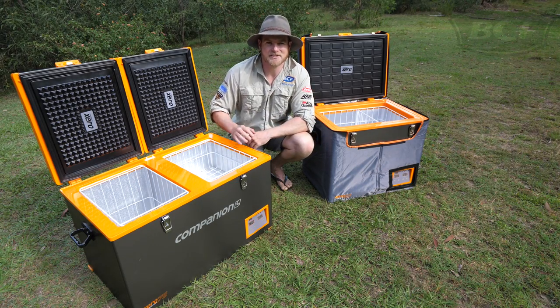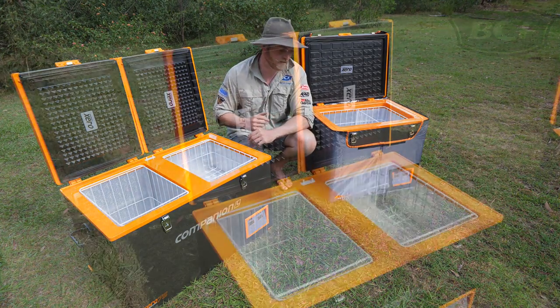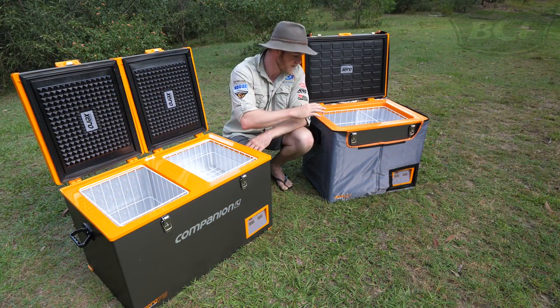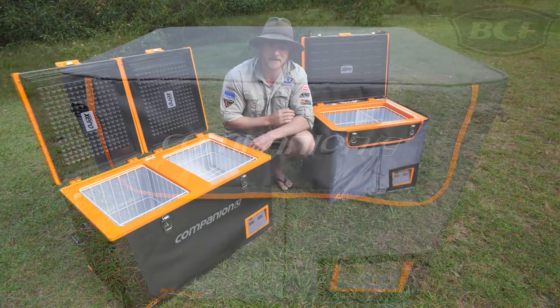The Zero range comes in three handy sizes — you've got the 45, the 60 and the 75. Today I've got with me a 60 and a 75. The 45 and the 60 are single compartment units, so perfect for your three-day to two-day trips where you just want to keep things really cold.